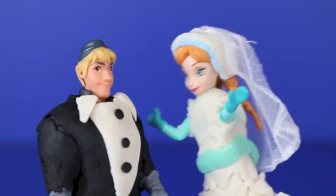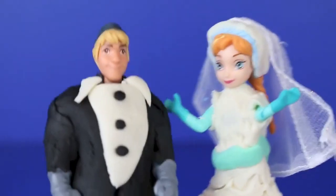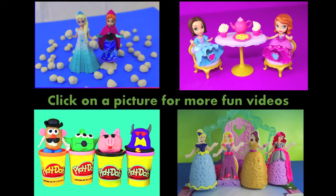With both outfits complete, you may now kiss the bride! Click on a picture to watch another fun toy video, and don't forget to subscribe and like. Thanks for watching and have a great day!